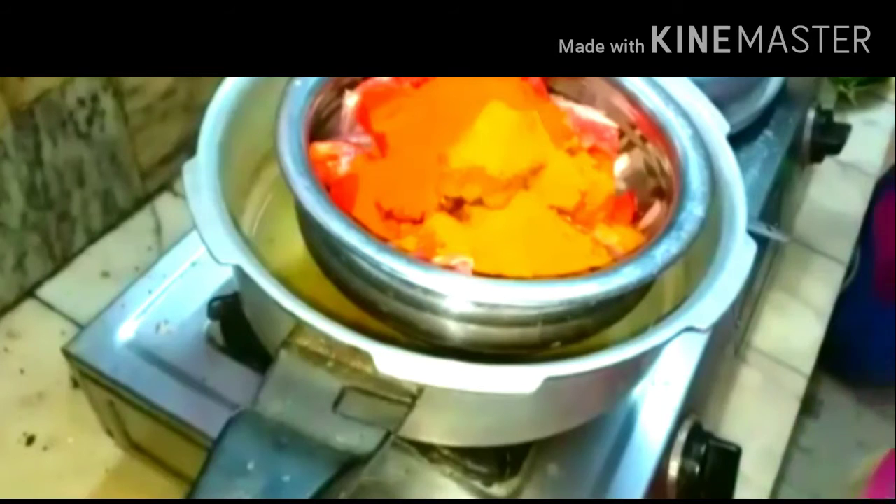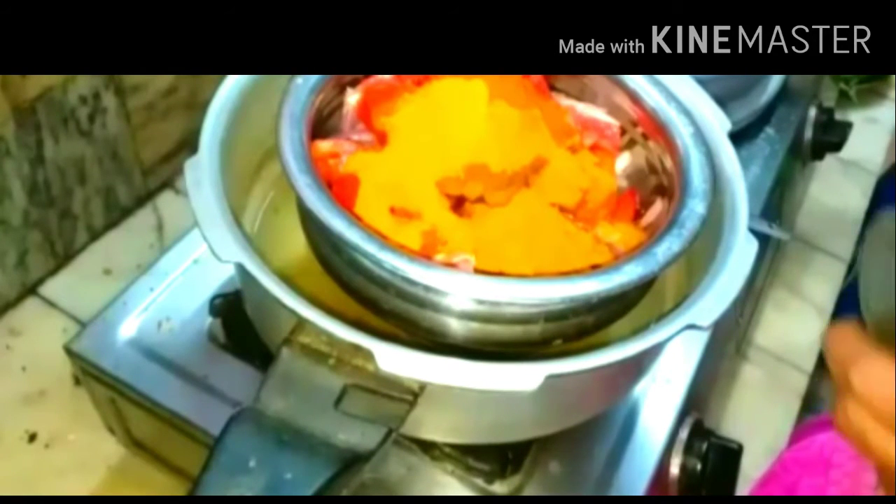Along with that I am adding the dry masalas — one tablespoon of coriander powder, half a teaspoon of chili powder, one small spoon of turmeric powder, along with garam masala.